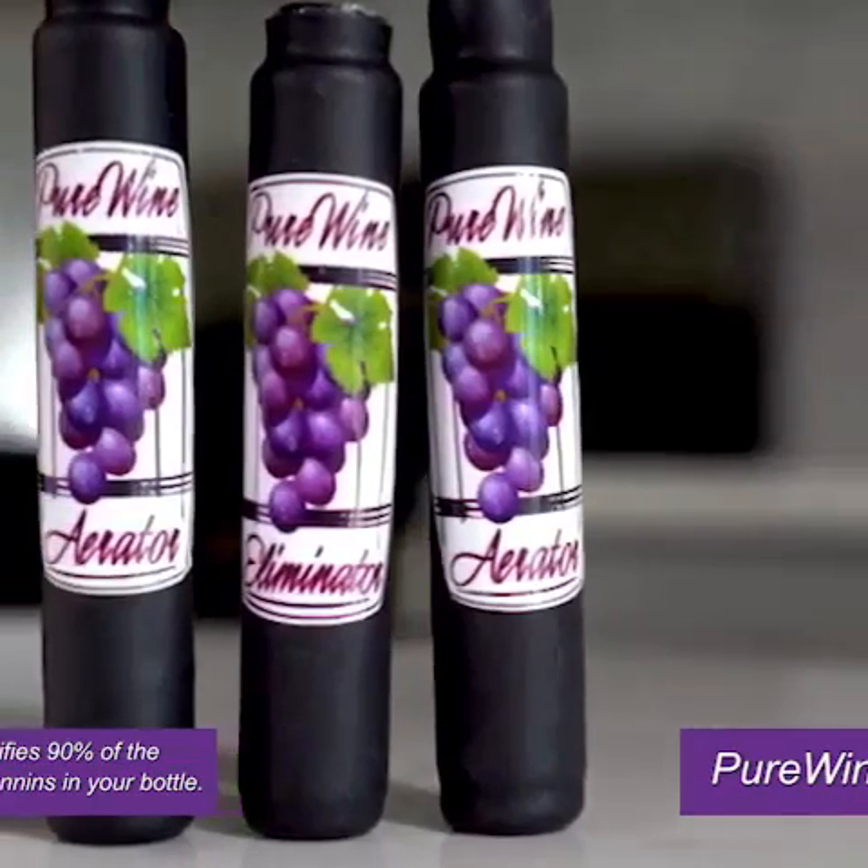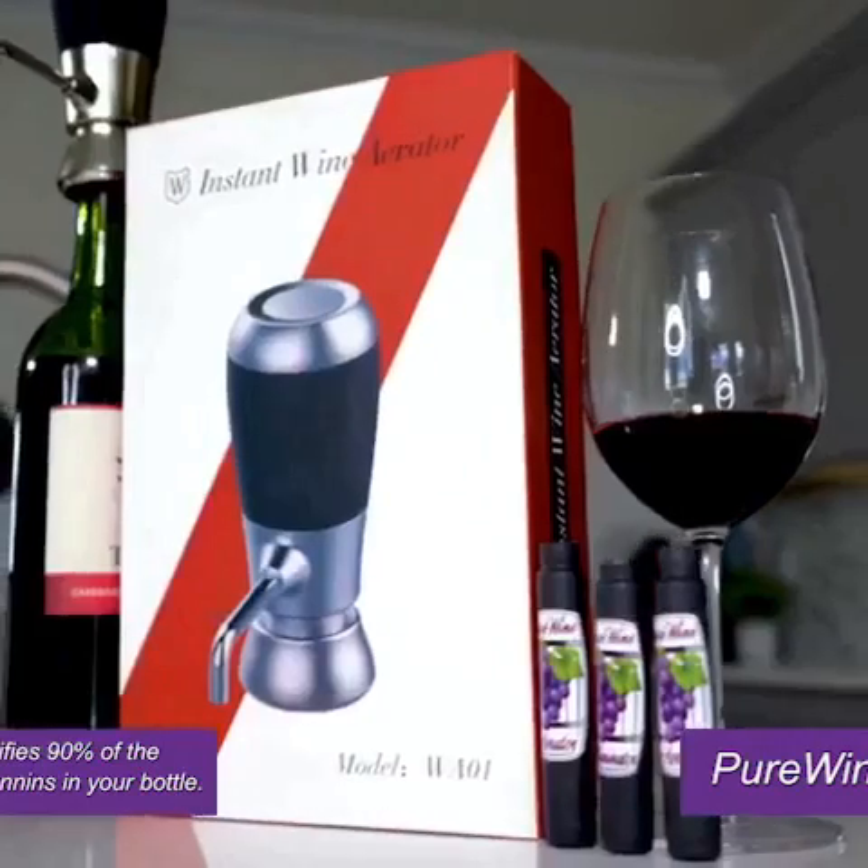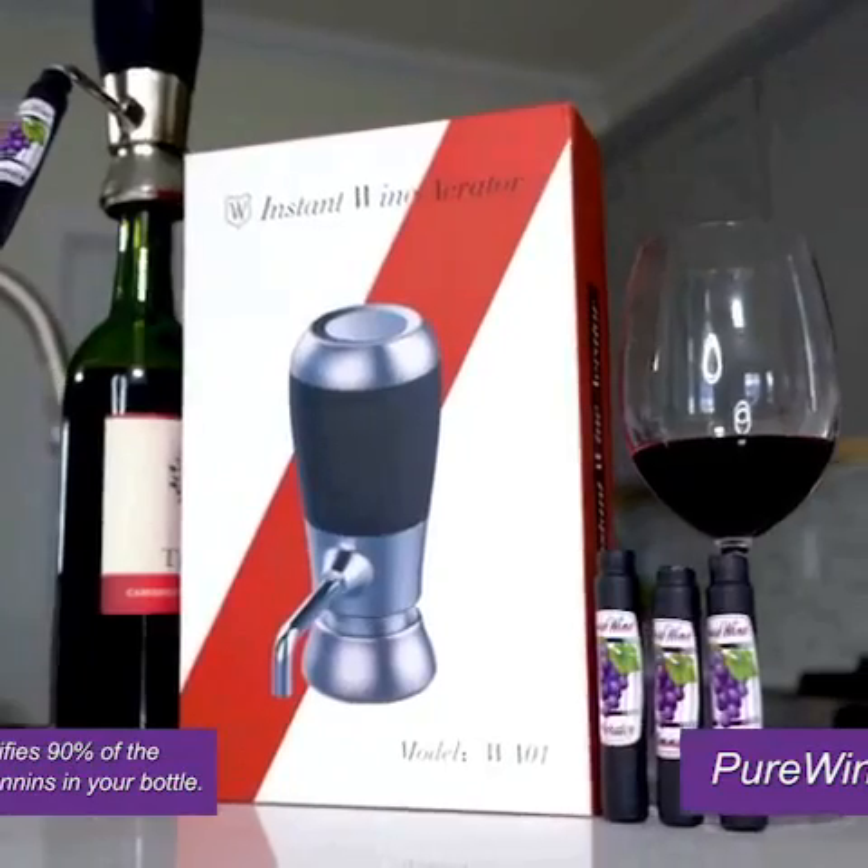We're almost out of time. Go to purewineaerator.com to get yours today and start enjoying the best wine you've ever had.